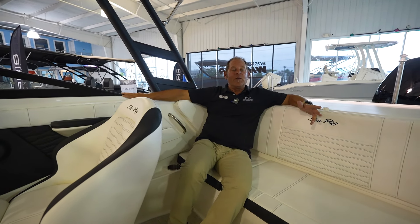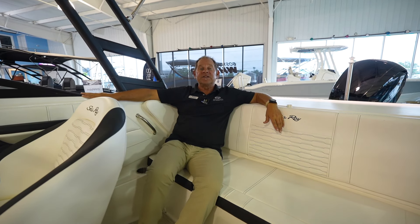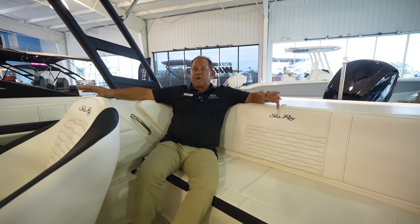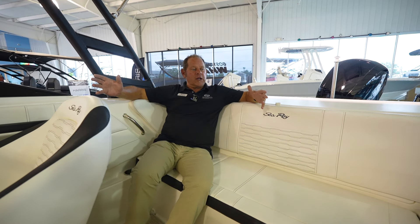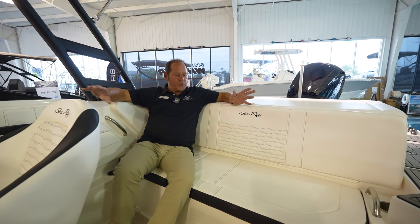Here we are aboard this brand new 2024 Sea Ray 19 foot SPX OB — standing for outboard. As we talked about, a really good sporty looking color on this boat — the black and the white. Look at the beautiful white upholstery with black accents all throughout.